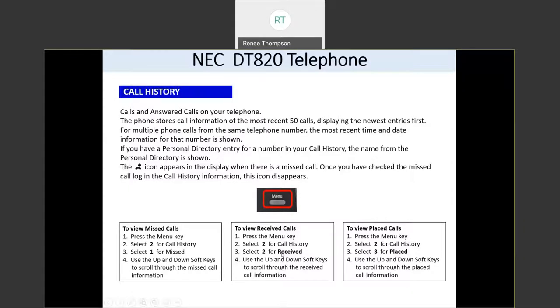If you want to view your received calls, press the menu button, two for call history, and then two for received calls — it shows you all the calls that came in and rang on your phone. To view your placed calls, press menu, two for call history, and then three for placed calls. Use the up and down keys on your navigation button to scroll through them, or use the up and down soft key. While you have one of those numbers highlighted, you can always press dial to call that number back.